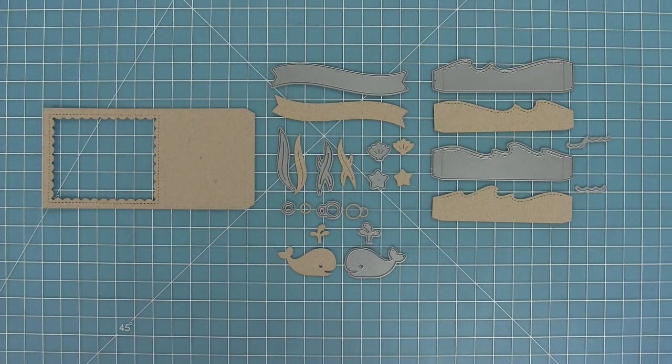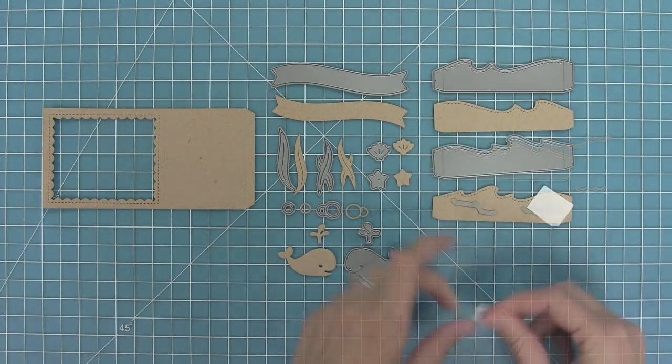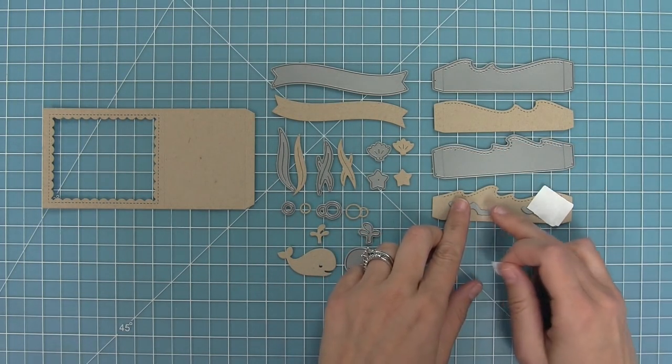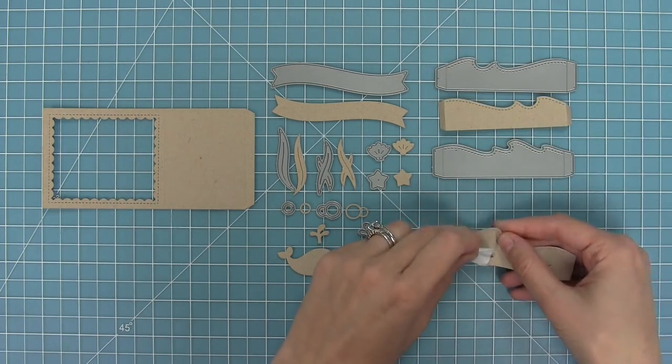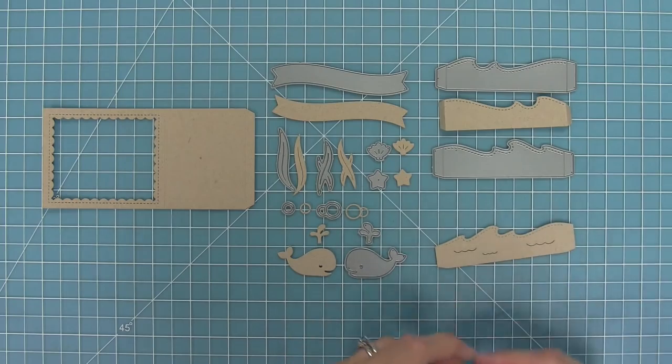First up we're going to take a look at the ocean add-on. I love this add-on so much because it turns the shadow box card into an aquarium of sorts. We've got a really gorgeous little scalloped opening, a fun wavy border, two little wave inserts, and some fun decorative elements like seaweed, a cute little whale, and some bubbles. We also have little wave accents which you can layer onto your ocean inserts and die cut for a cute wave detail.